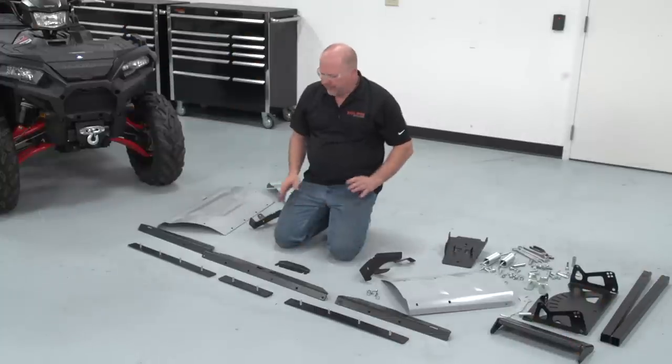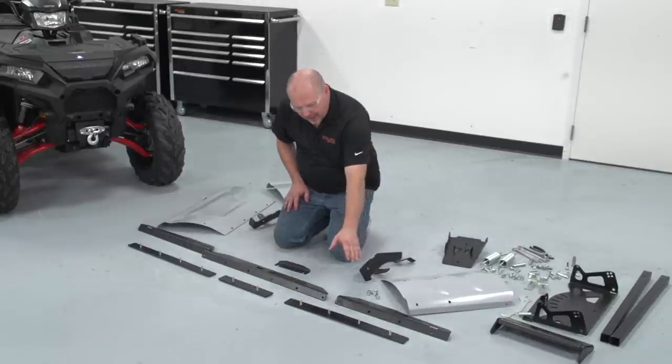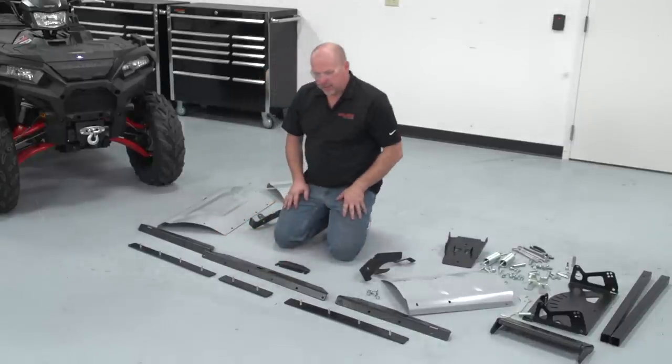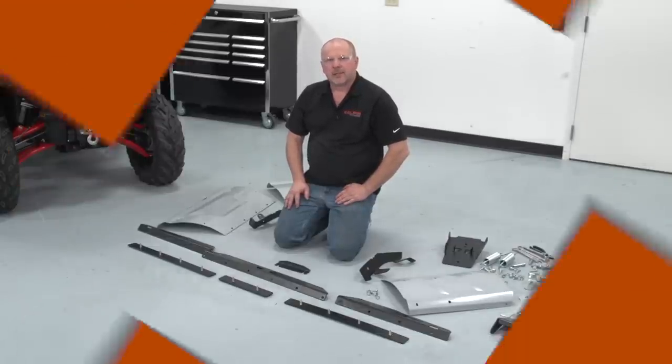Everything here I have sitting out ready to go. To have an easier installation, I have the cutting blade with the bolts ready on there. So let's go ahead and get started.